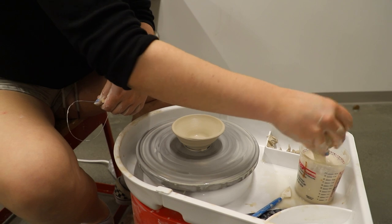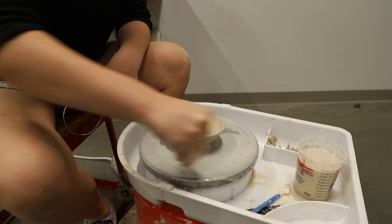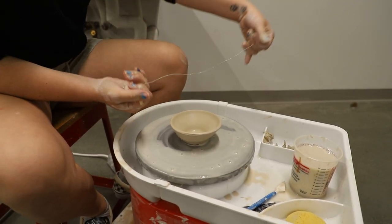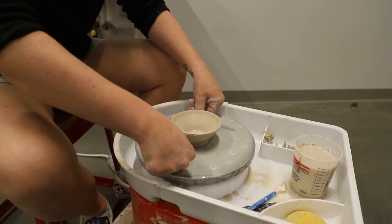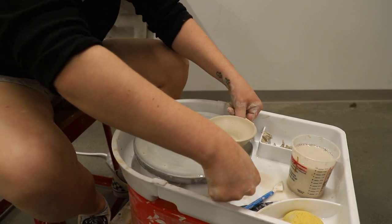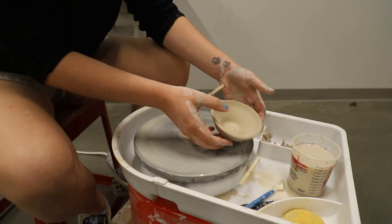We're now going to wire off the wheel. We're going to take our sponge loaded with water and distribute it evenly around our piece. We're going to wrap the wire around our fingers so it's taut, press it against the wheel, and pull underneath our piece. It should separate and hydroplane on top of the wheel thanks to the water. We can then pick up our piece and place it on a small piece of plywood or cardboard.